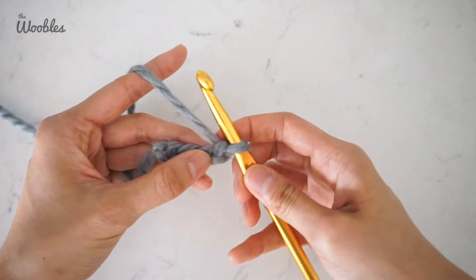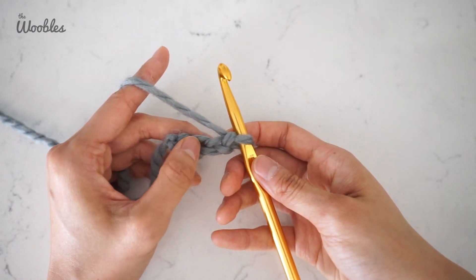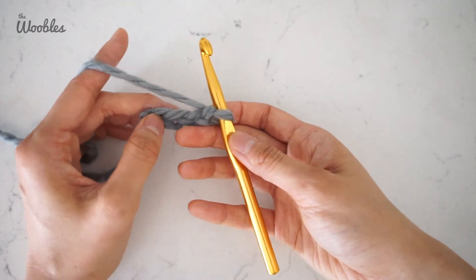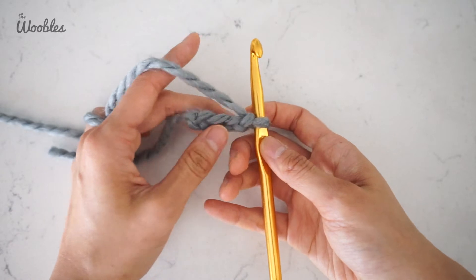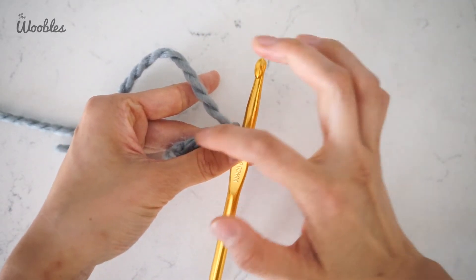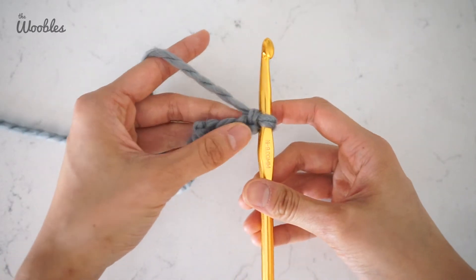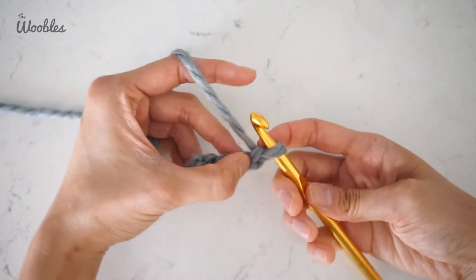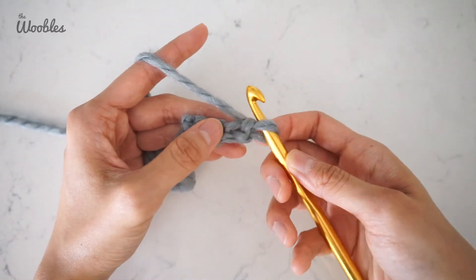Now we're going to single crochet stitch in the second chain from the hook. The concept of an oval is that we're going to grow the edges while keeping the middle part flat. That means we're going to be mixing increased stitches, or sometimes even three single crochet stitches in one stitch, to make that happen.